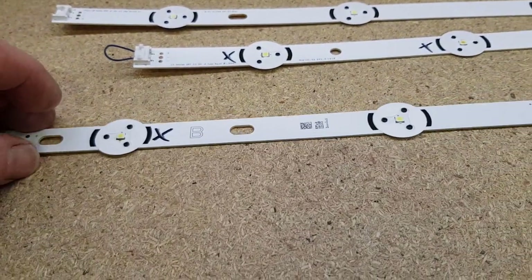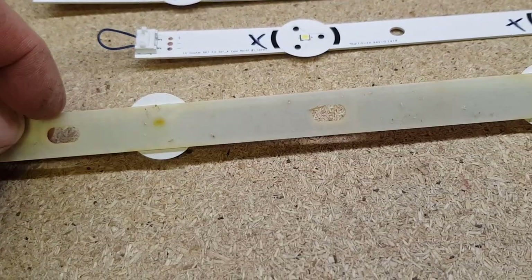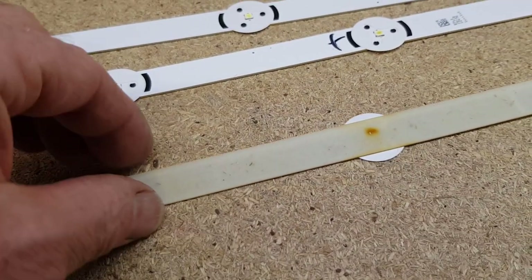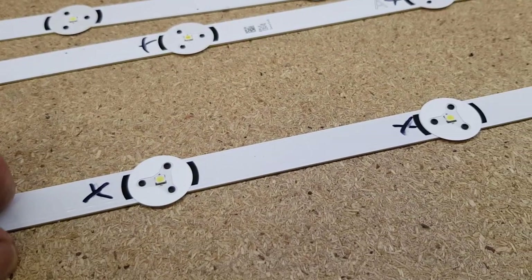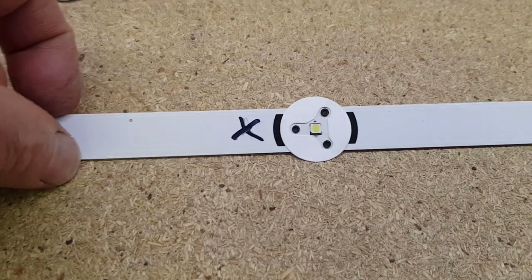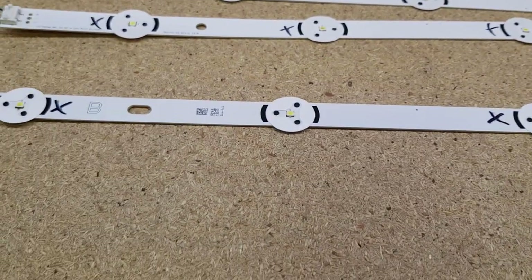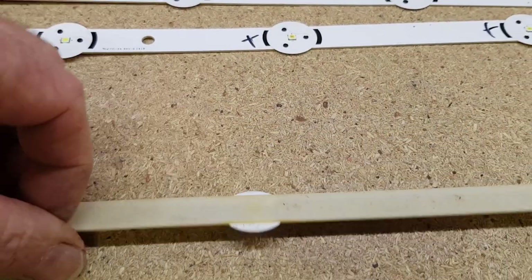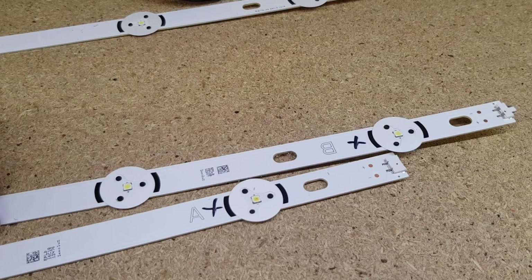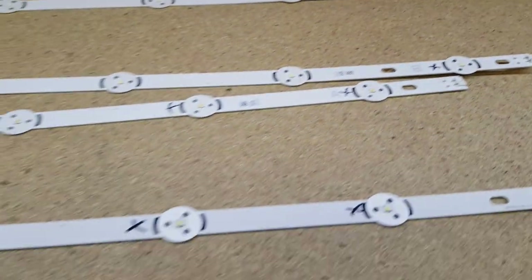I got the strips off — they levered up with my fingers once started, though they were fairly well stuck. Interestingly, from the back you can clearly see which LEDs had blown — quite obvious overheating or burn marks — matching exactly what I'd marked from the front testing. So the diagnosis was definitely correct.